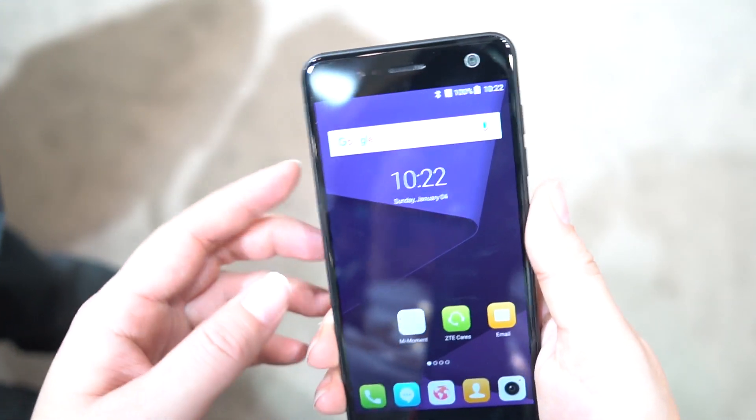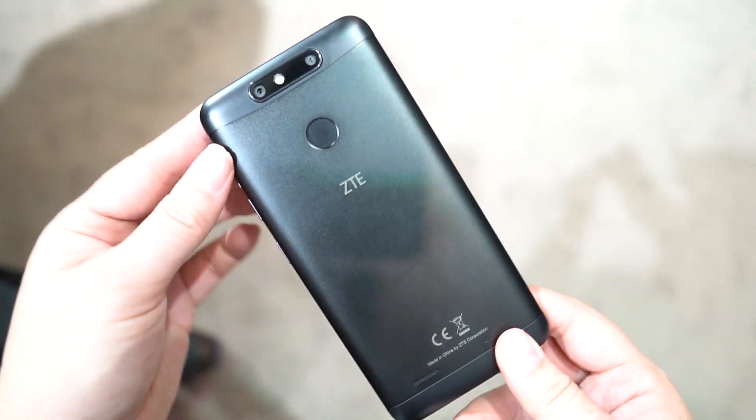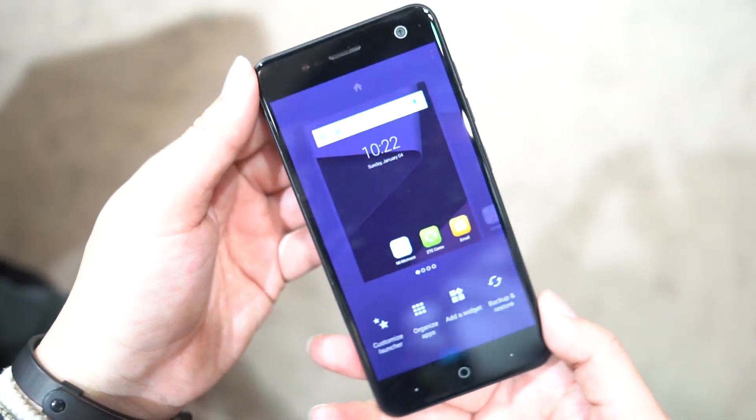Since this is a 5-inch display it will be easy for you to use with one hand. Alright, so this is just a very quick look at the ZTE Blade V8 Mini. I'm your host Nicole Scott for Mobile Geeks.